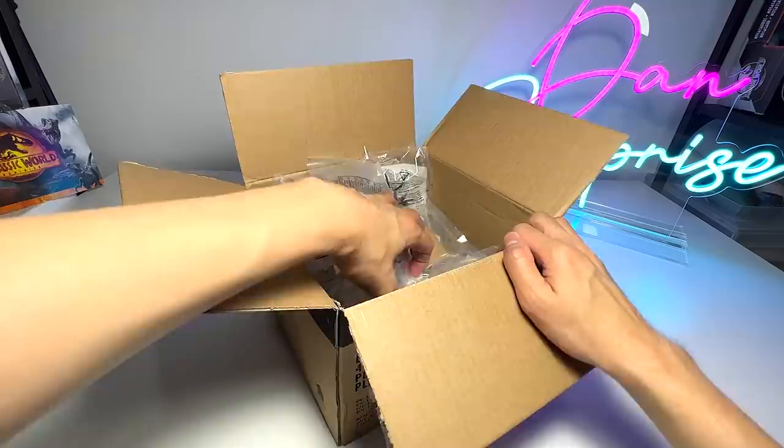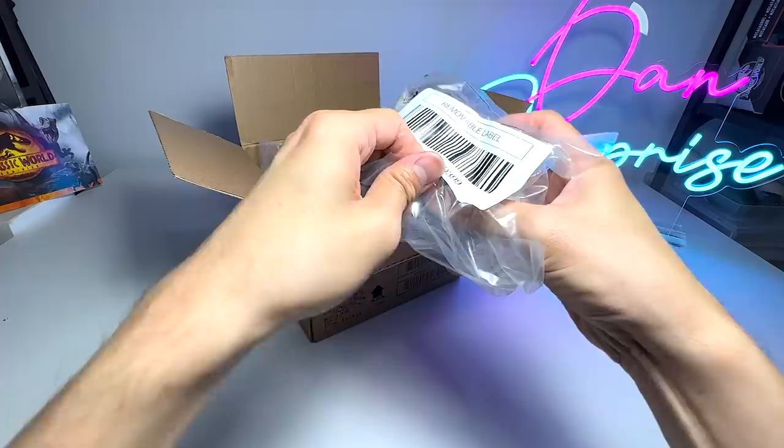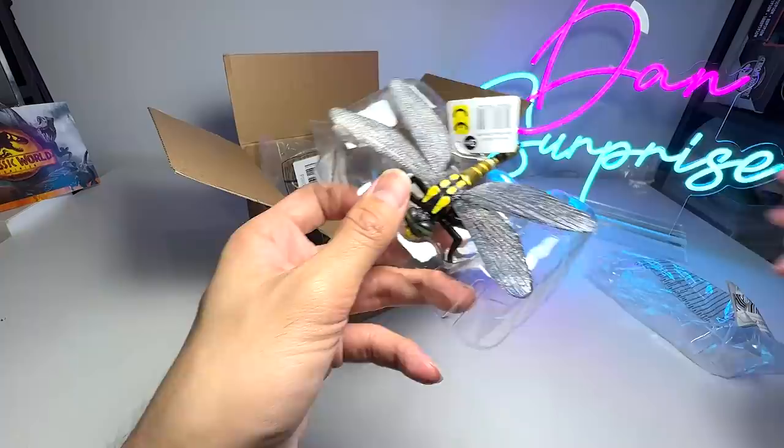Alright guys, so let's begin our video. Let's start off by opening one of these. To be really honest with you, I may not know facts about every single figure. So let's just do the opening today.